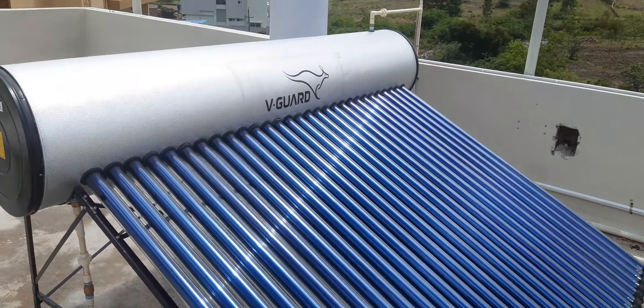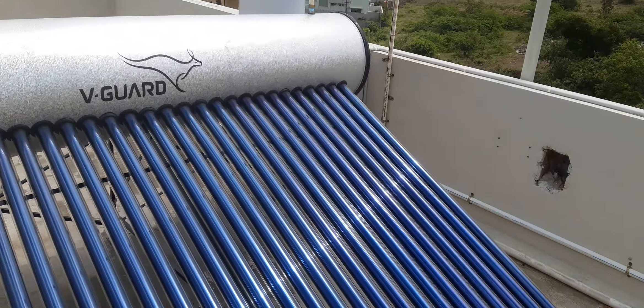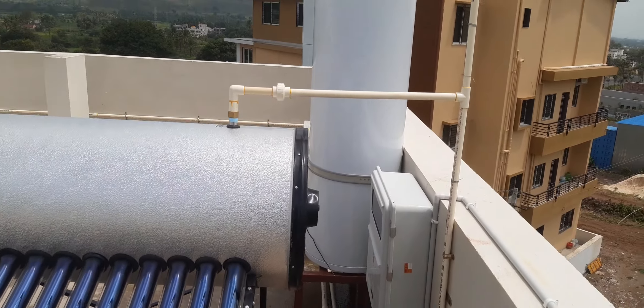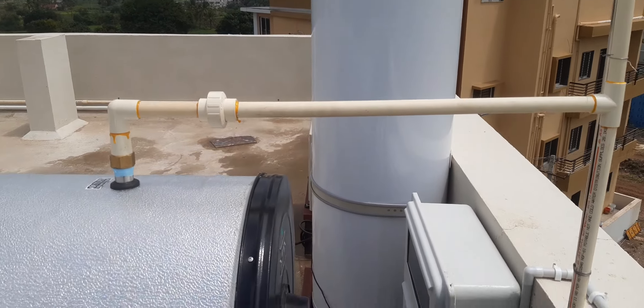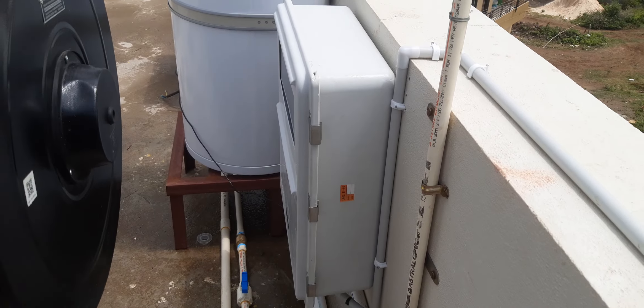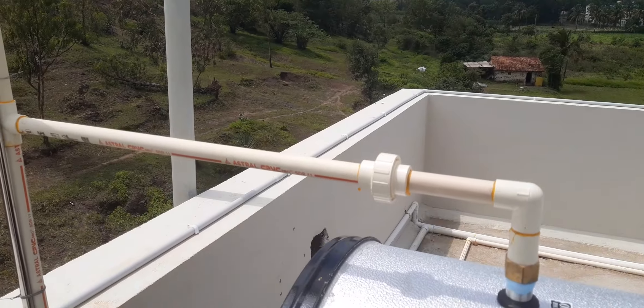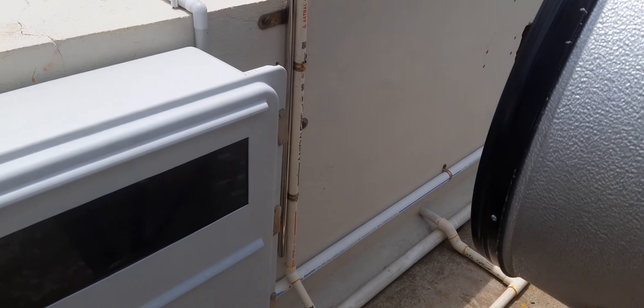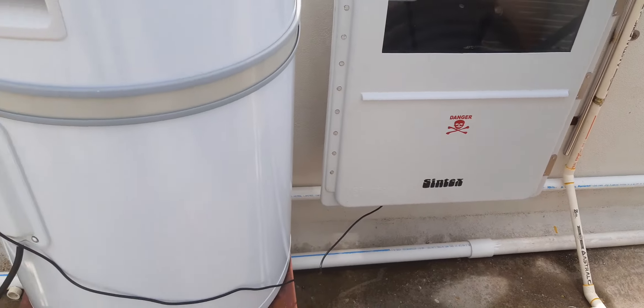From here we have taken the outlet and given it to the heat pump storage tank — this is our outlet. This is the water outlet of the solar water heater system, which goes to the inlet of the heat pump.